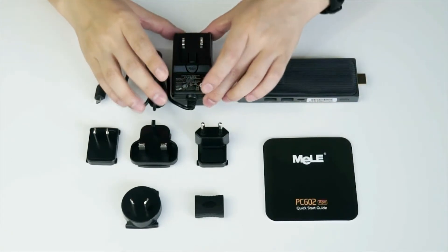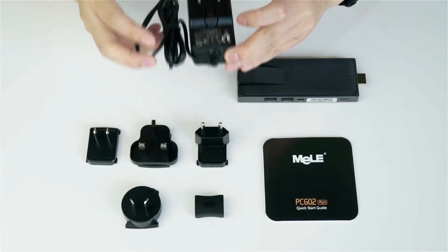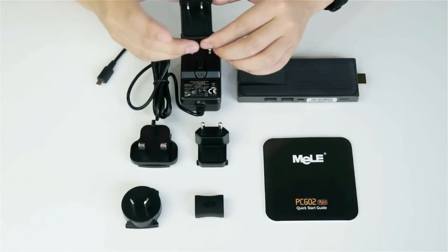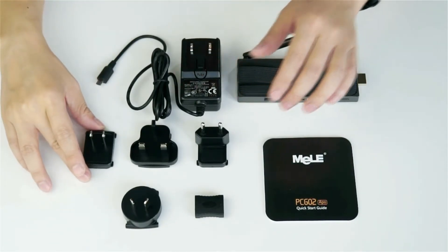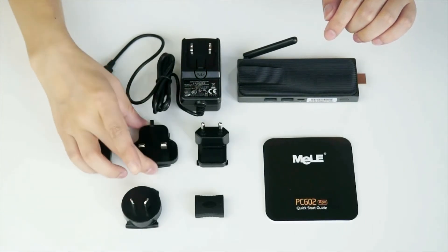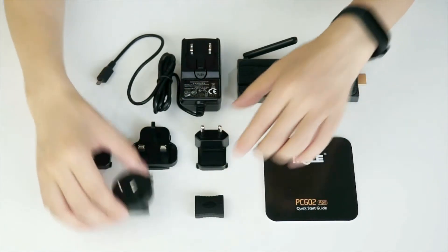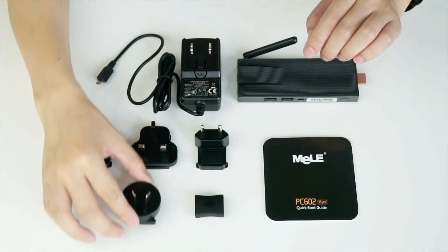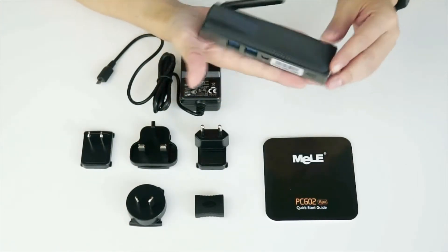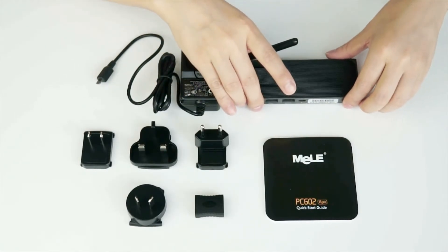We have this power adapter which is 5V and 3A for the mini PC. We have included four different power plugs: for the US, for the UK, for most of Europe and Russia, and also for Australia and New Zealand. For instance, you can take this tiny mini PC in your pocket and travel around the world without problems.